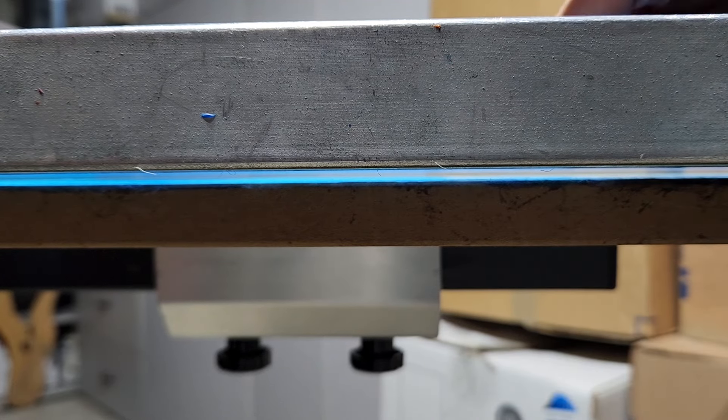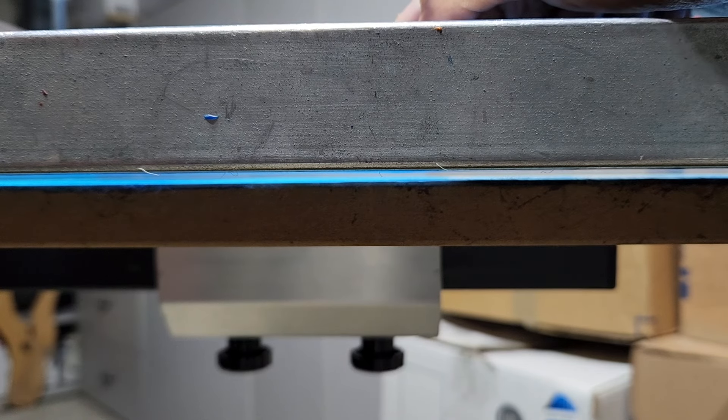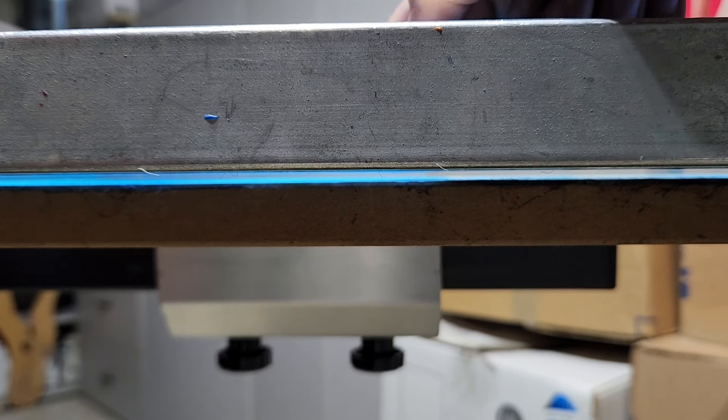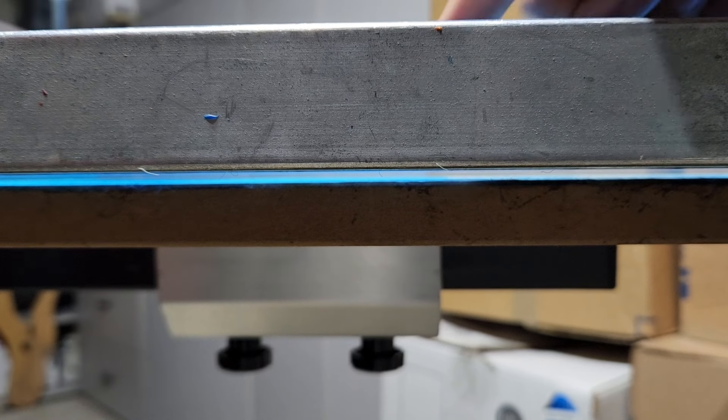Let me push down on the actual screen here so you guys can see. Basically, what we want is this effect right here. You see how it's bouncing back up? That's the off-contact. Essentially, what we're trying to do is get the screen to make contact with the t-shirt, deposit the ink, and bounce straight back up as we press the squeegee through the screen. So if you don't have that going on, your ink is not going to be as crisp and clean as we need it, especially if you're printing white.